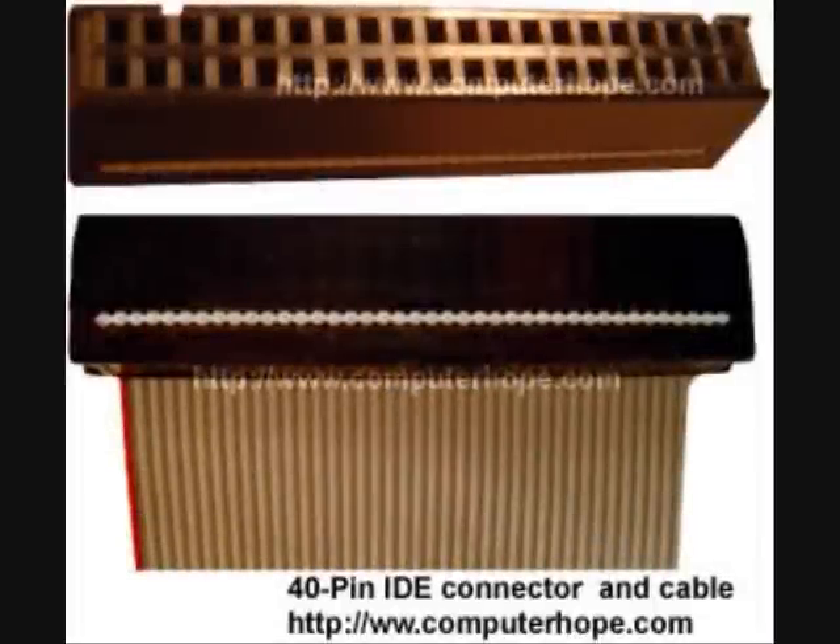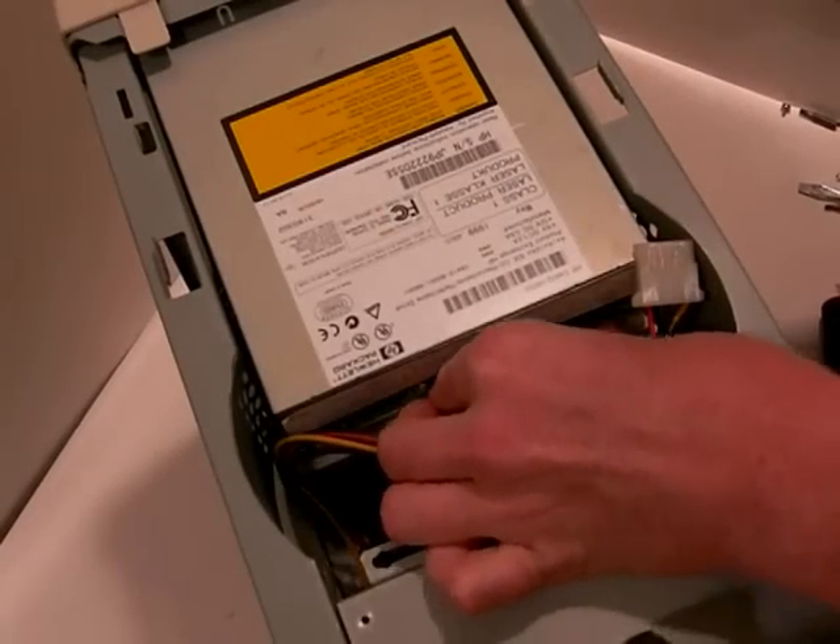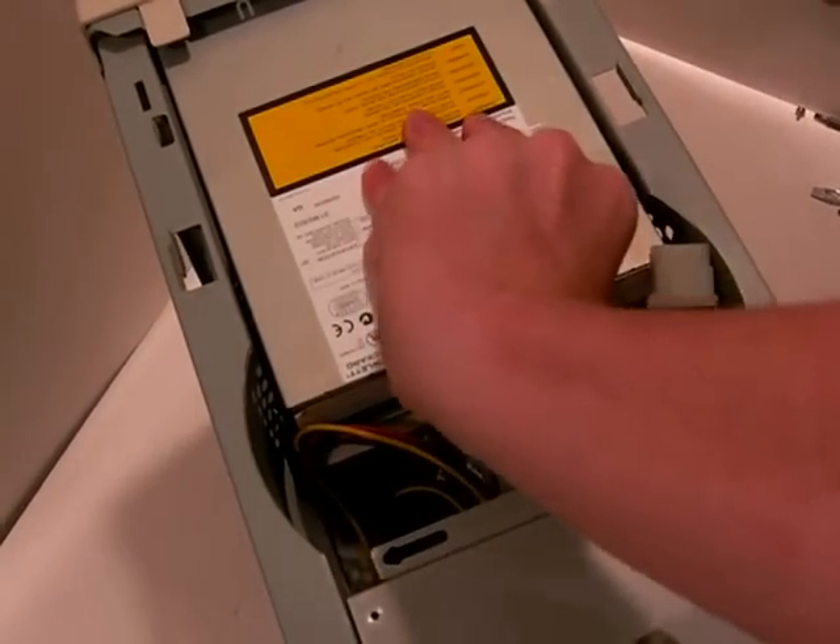Next, insert the IDE cable into the ATAPI interface on the drive. This connector is keyed and will only allow the cable to be inserted in one direction.